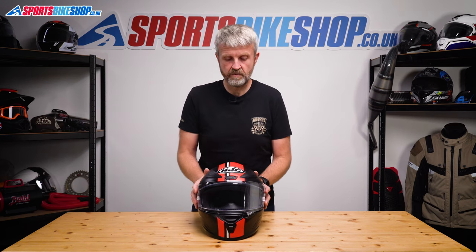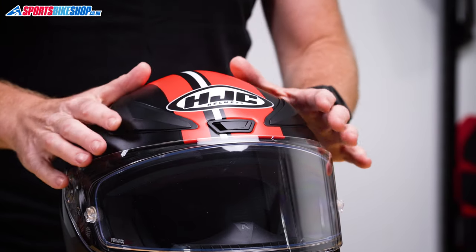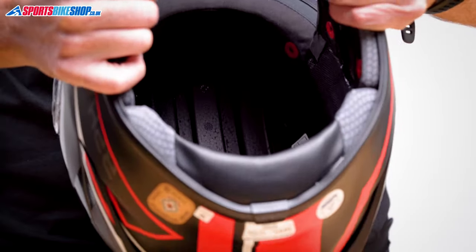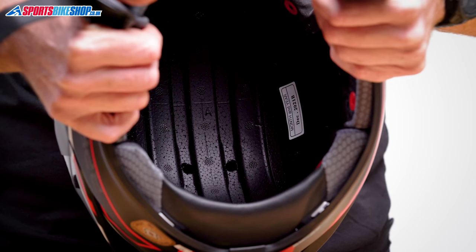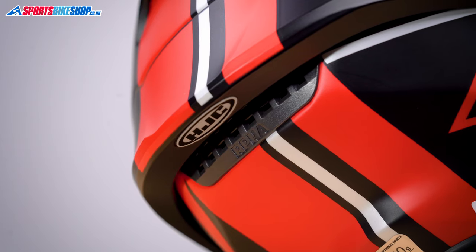On top there are three switches. The central one covers a hole that leads directly to the forehead, and then the two other switches each reveal two holes that draw in a direct flow of air. This air can travel through channels in the EPS impact liner and escape through five vent holes at the rear of the lid, which all lead to this area under the stock spoiler.